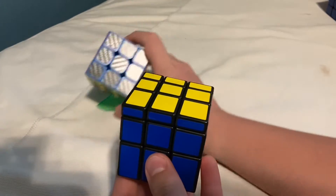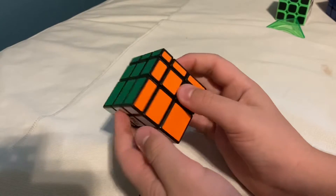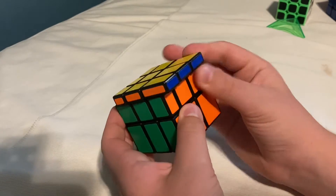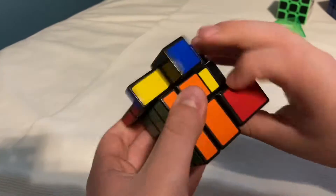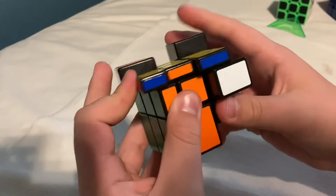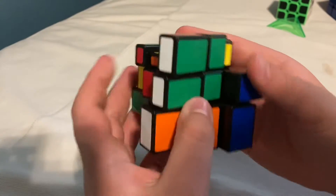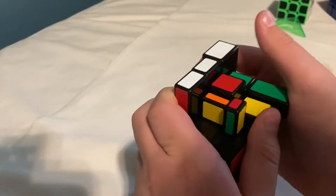We'll start off with the Rubik's Color Blocks. What it is is basically a mirror cube, but instead of mirror stickers it has normal colors. I think this is way easier because when you mix it up you can just solve the colors instead of trying to solve the shapes, which is way easier. Because it's Rubik's brand, the turning isn't the best, but it's fine.